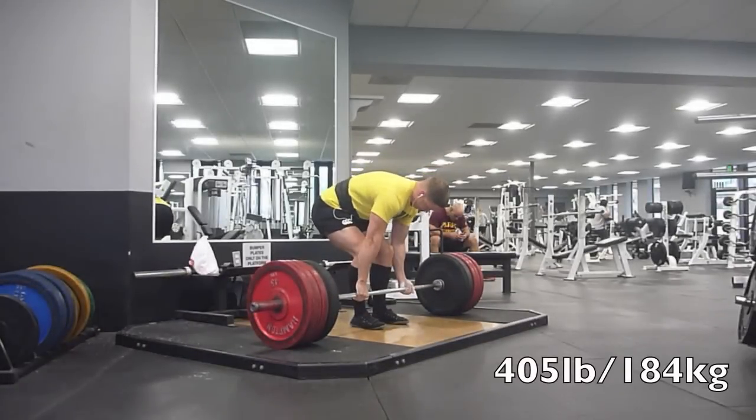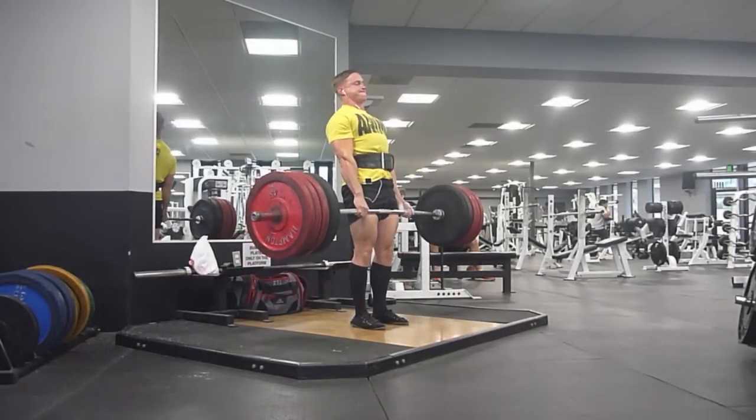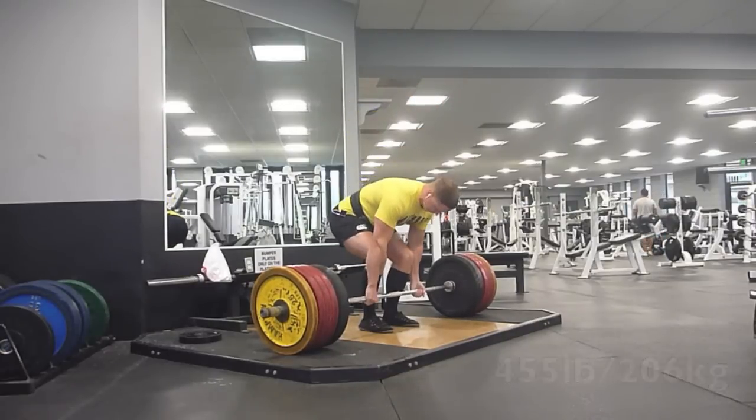Everyone, just going to show you this last day of deadlift training before my competition. These pulls were a week out from weigh-ins, so that means 8 days out from the actual lifting.